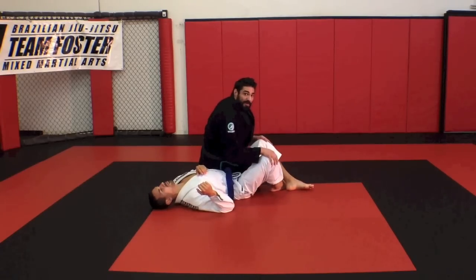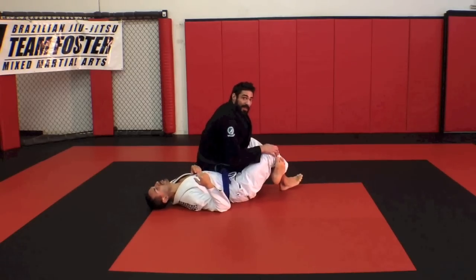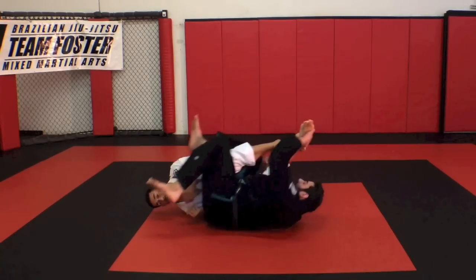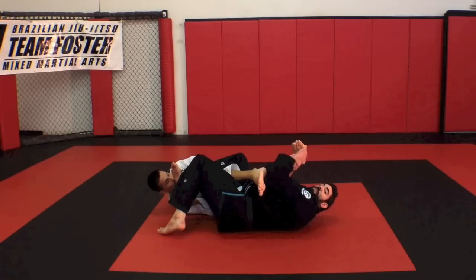If my partner knows that I'm attacking the kneebar here, he's going to hide that leg. That's our setup for the toehold. Now I'm going to roll over my right shoulder and catch his toes — the outside blade of his foot — on my way through. As I come through and once I get this secured, I grab my own wrist. I'm out on his toes on the blade of his foot.